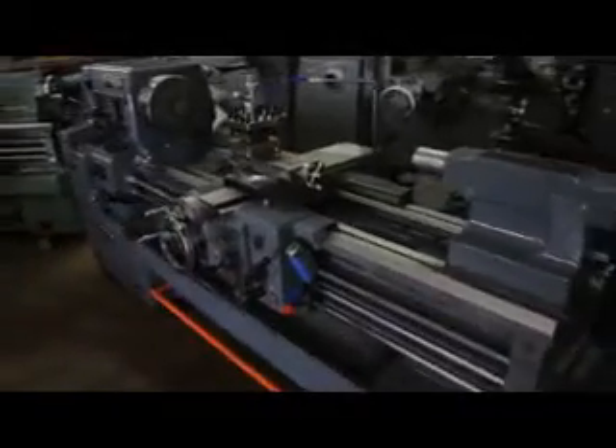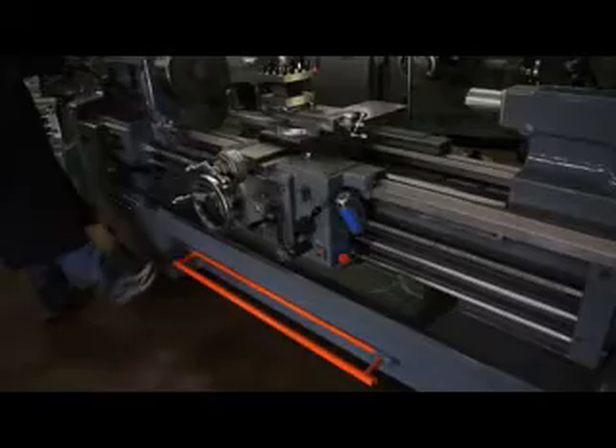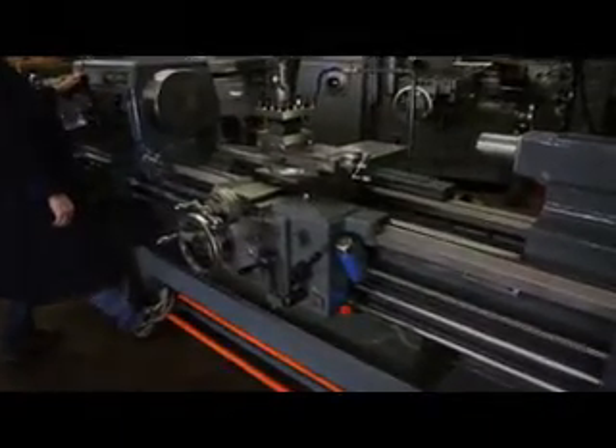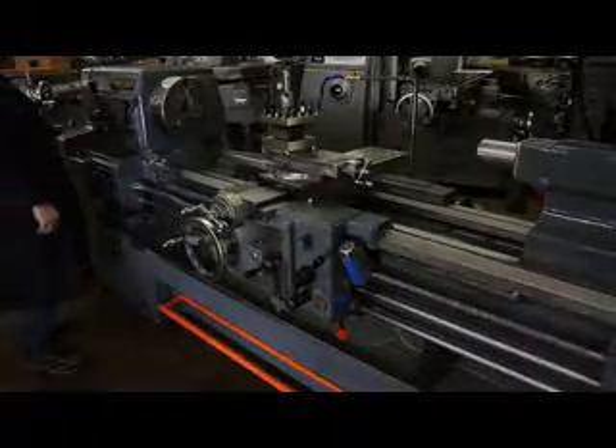The weight on this machine is in the neighborhood of 6,700 pounds. It also has a full coolant system. Here's the coolant pump on the back. That's top dog right there at 1350 RPM. You'll notice how Frankie is gently stepping on the safety orange foot brake.